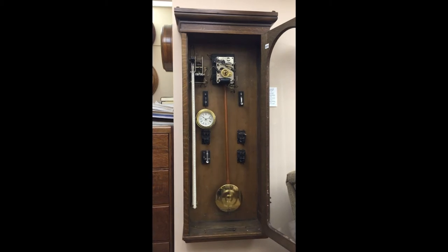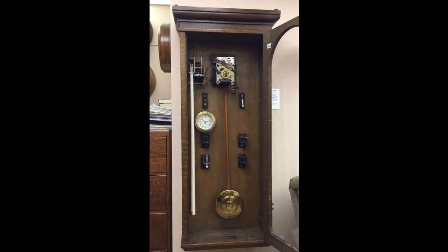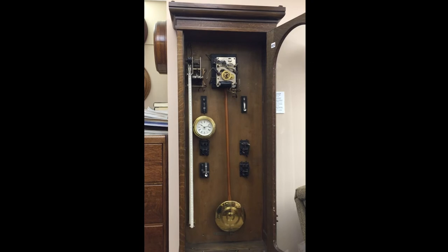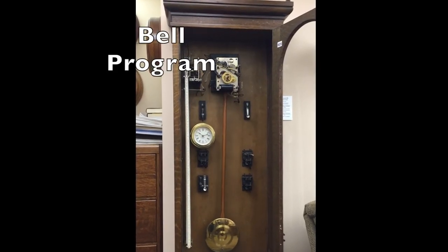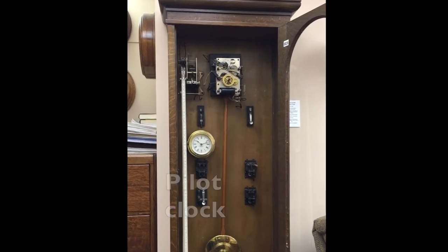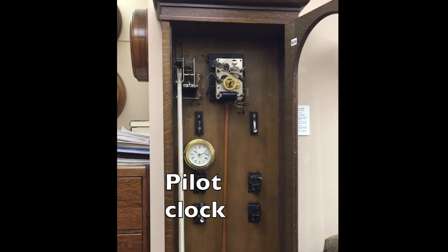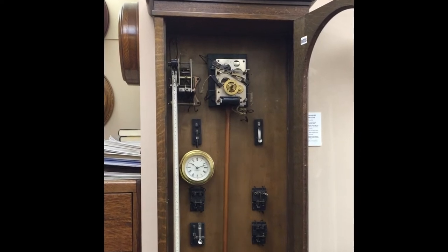With the dial removed, the components of the E. Howard master clock system are revealed. The master clock movement is a very accurate 6dB pendulum regulated self-winding master clock movement. This clock has a bell program to synchronize bell ringing and a pilot clock to monitor the slave clocks. All E. Howard clocks have relays and switches, and everything is connected by wires on the back of the clock.